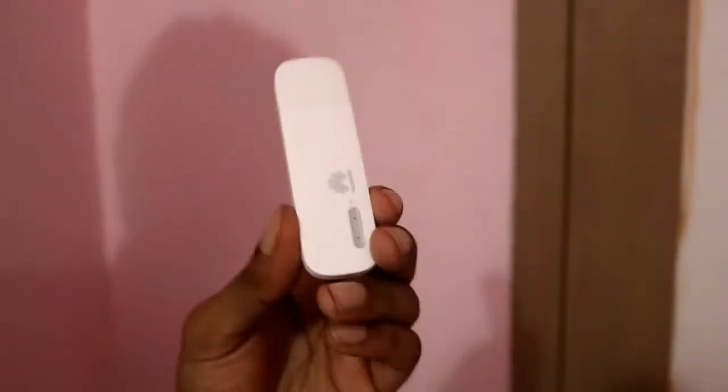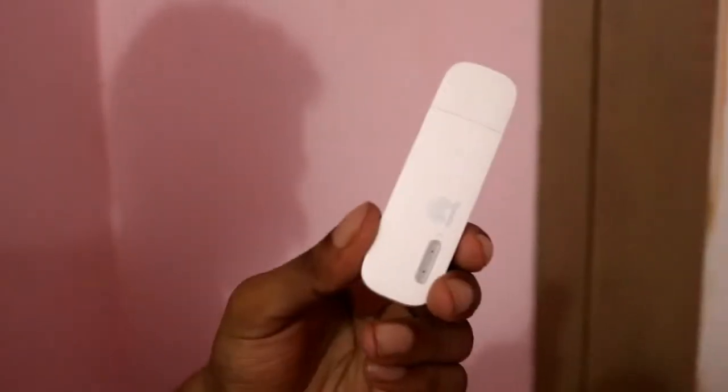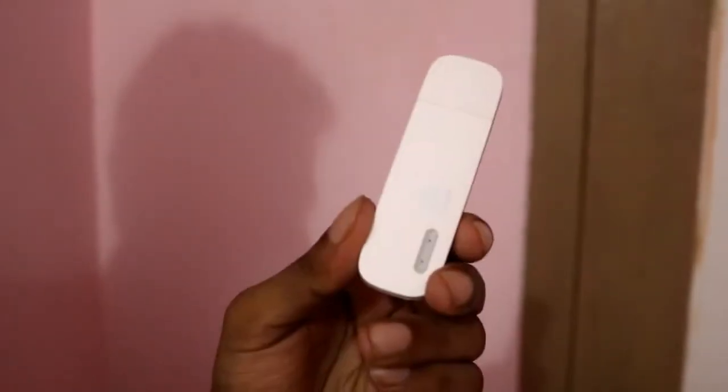You may be looking to buy a Wi-Fi modem for enabling Wi-Fi at your home. There are two types of Wi-Fi modem: one is a Wi-Fi hotspot modem and the other is a soft Wi-Fi modem.